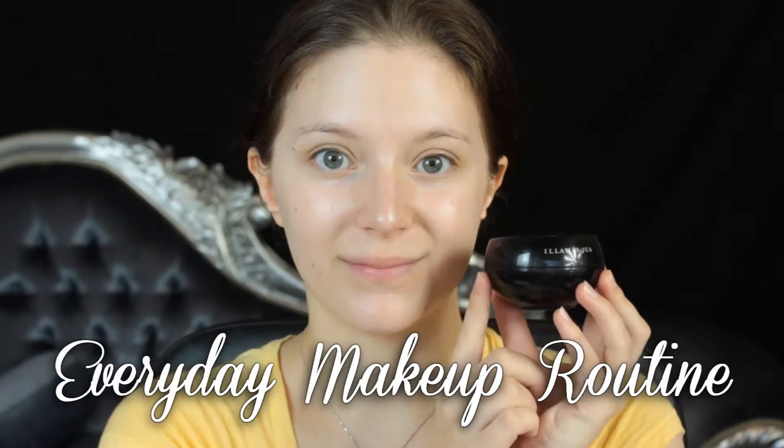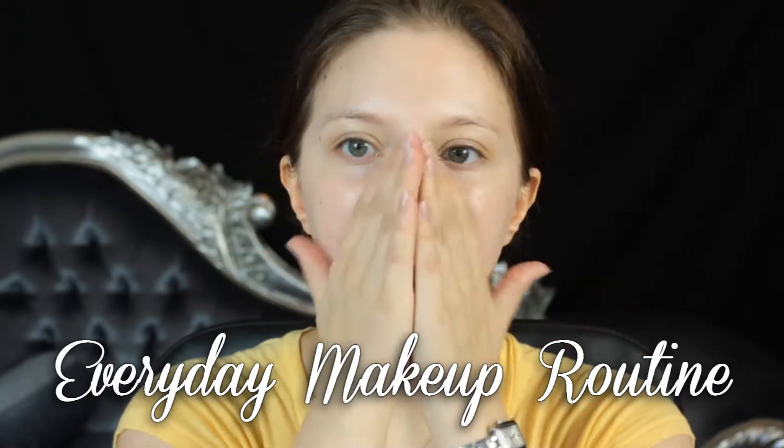Hi everyone, welcome to another video. In today's video I'm going to jump right in with my everyday makeup routine.